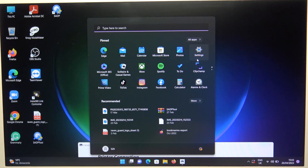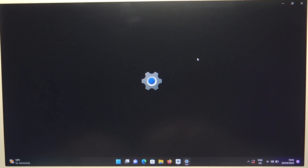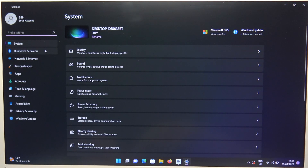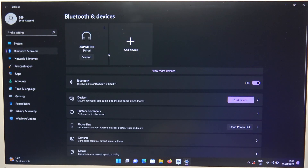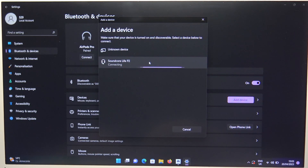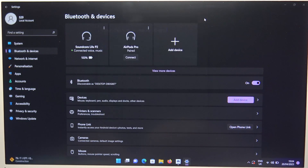Next, we have to go to the system settings. Open Bluetooth and devices on the left side. Turn on Bluetooth by tapping on the switcher, and then click to add device. Next, select Bluetooth. Right now select Soundcore Live P2 from the list. We are successfully connected.